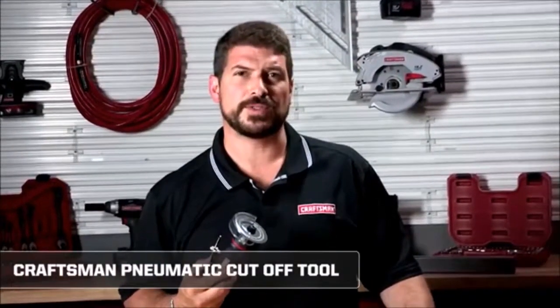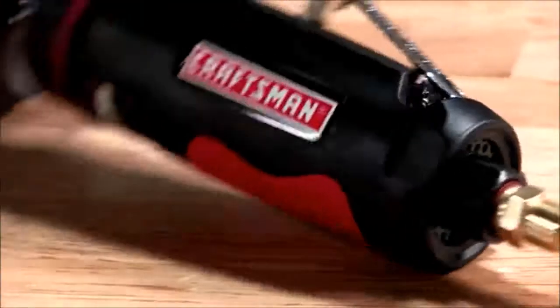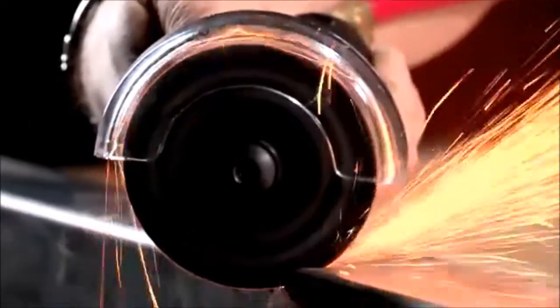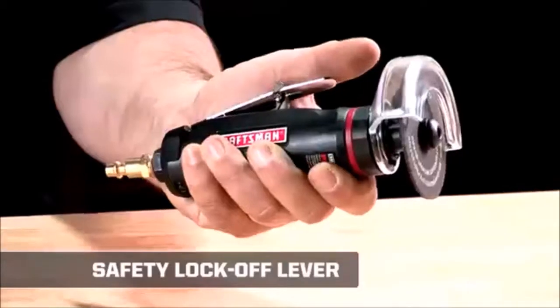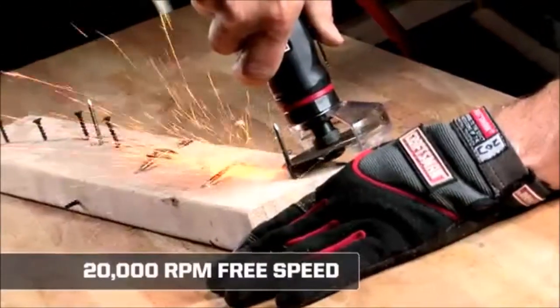The Craftsman Pneumatic Cut-Off Tool is primarily used for automotive jobs, such as cutting off mufflers, hose clamps, bolts, and sheet metal. It's about one fifth the size of an electric cut-off tool. You can't use an electric motor near liquid or flammable material, so this is a good option that can be used just about anywhere. The ergonomic double-injected grip adds comfort while the safety lock-off lever prevents accidental start-ups. It's powered by a one-half horsepower motor that reaches 20,000 RPM free speed for quick and easy cutting.